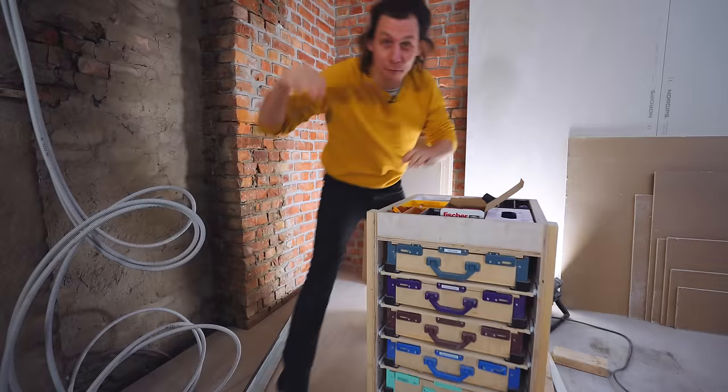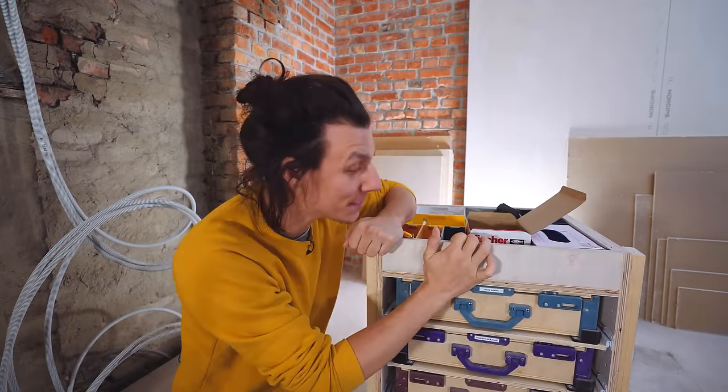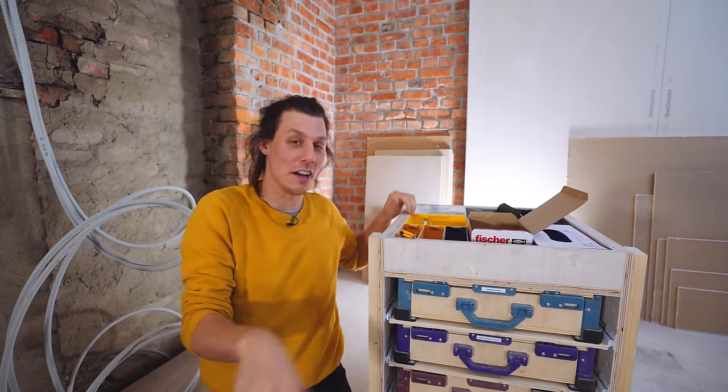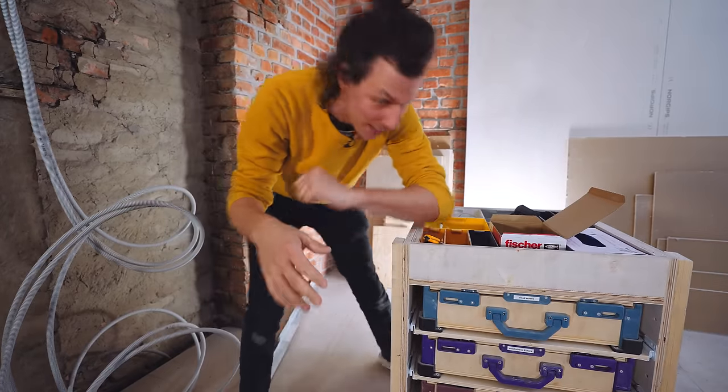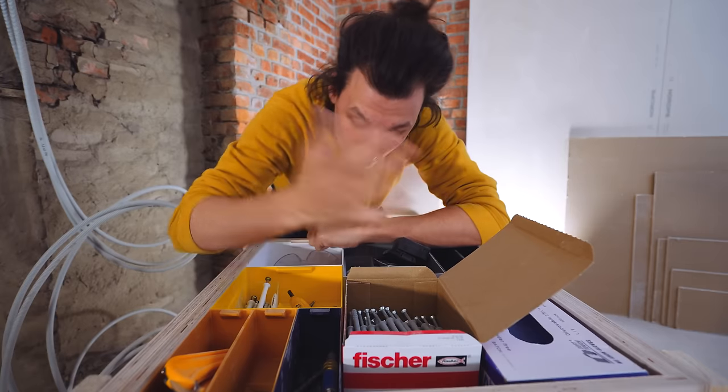It's actually been a couple of weeks and I've had plenty of time to use this thing — I absolutely love it. It's just awesome to have everything easily accessible, and I filled up the top with a bunch of stuff that I use all the time.